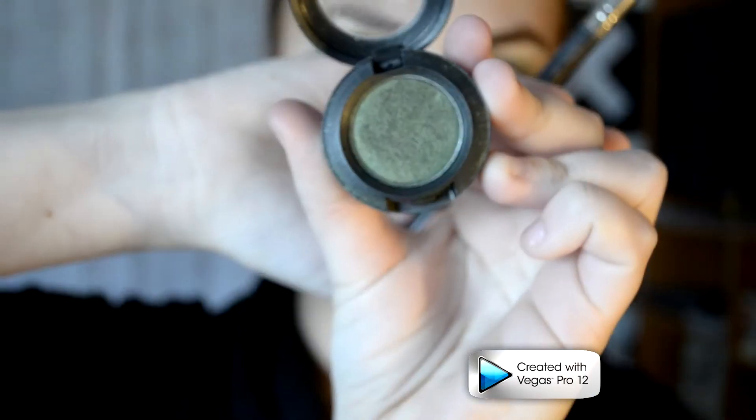Taking Bare Minerals Powder in Vine, I completely covered my eyelid. Then taking Mac shadow in Humid, I am going to contour my eyes. Basically, you want a brush that you can work into the crease of your eyes and do this windshield wiper motion, going back and forth until you've done all your eyeshadow and made it a really pretty gradient. Blending is the key, and you want it to look something like this.